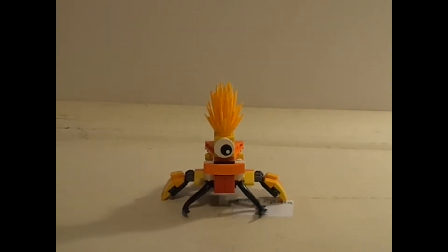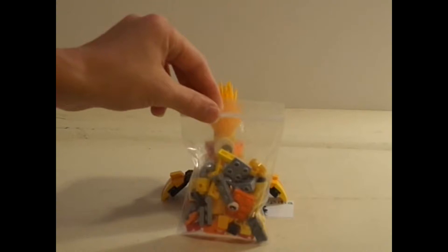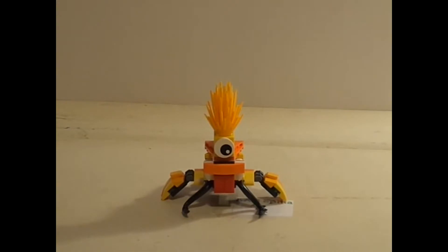Basically, this is another LEGO Mixels mashup or combination video. It is one of those where I take two Mixels, take them apart, and then build them all together with their pieces. These pieces are from Kraw and Volectro, and these are the pieces I had left over after I was done building my Mixel. So I used quite a few of them.